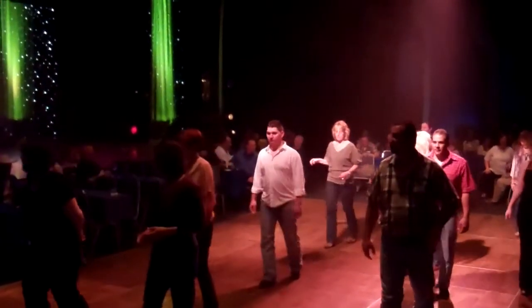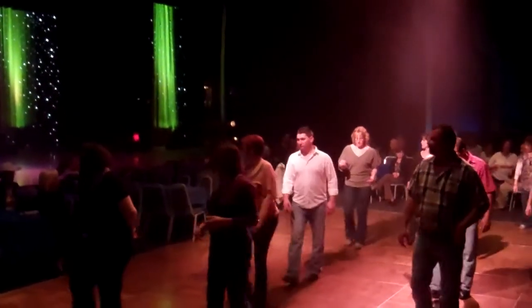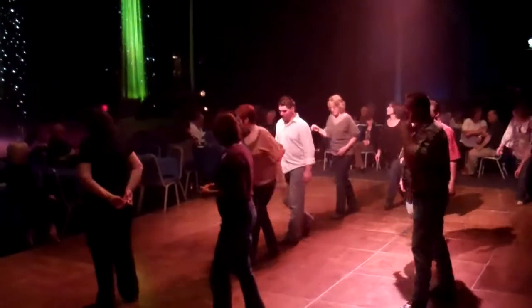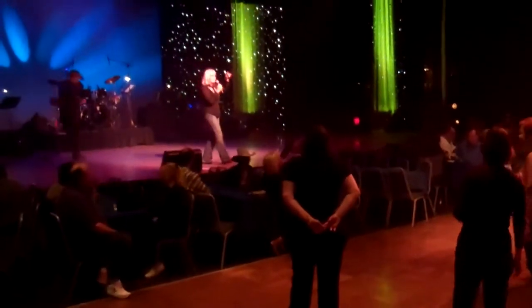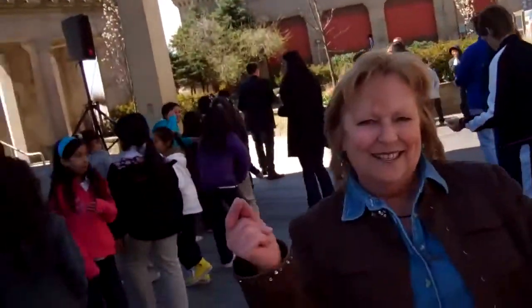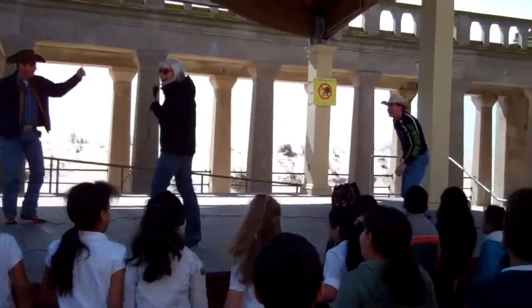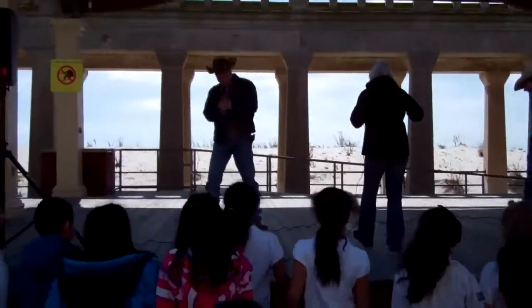Heel, toe, shuffle, rock forward, shuffle back, rock back, shuffle forward, step, half turn, shuffle, step half turn, step, quarter turn. You guys got it — I see it! All right, we're gonna put some music on. We're gonna do this to Neon Moon. Right and left, right and left — let's turn. All right, you guys are serious. I'm not doing that, y'all. I claim age.